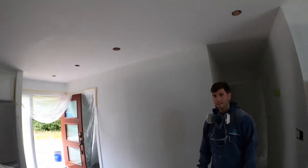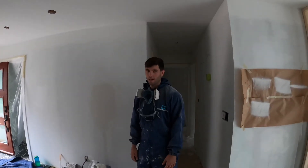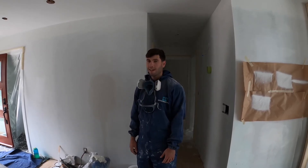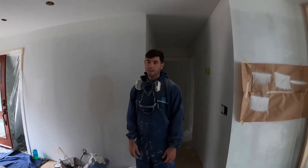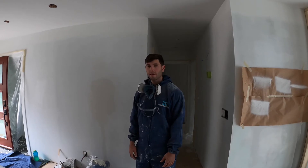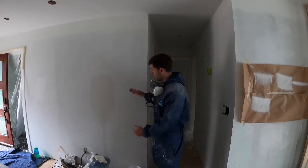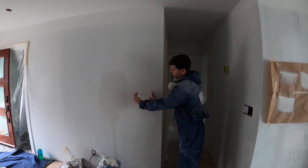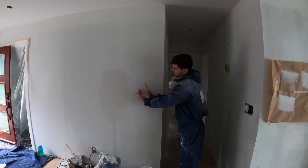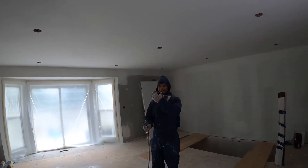Now that we've got all our patches primed and we've loaded paint in the machine, it's time to do the top coat. A couple things to think about: you want a nice thick layer of paint on the ceiling — not so thick that it's dripping, but just a nice thick coat. And when you're spraying paint, you basically want a 50-50 overlap. So if you start with your spray fan here, you're going to want to overlap that first pass by 50% and continue on. We'll let you guys see a couple passes and see how it turns out.